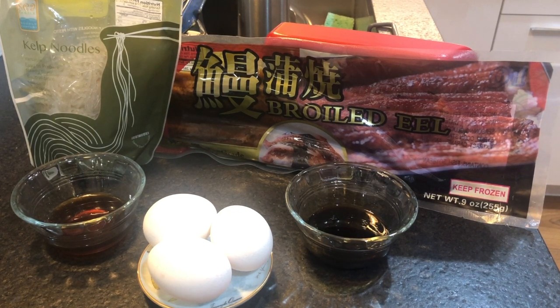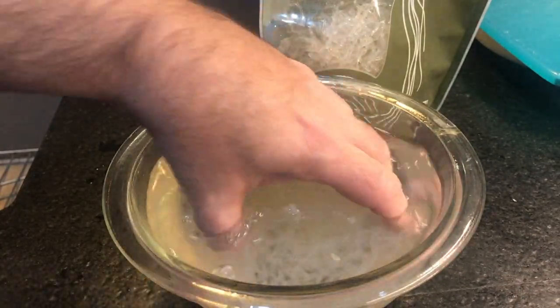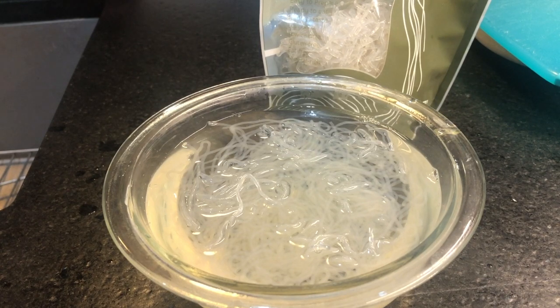I will show you how to do the kelp noodles, which will have the ponzu sauce. The eel will have the eel sauce, and I may drizzle a little eel sauce on the eggs for sweetness and flavor. I'll cook in a special frying pan with sesame oil. I took a portion of the kelp noodles out of the bag, ripped them apart, and placed them in the hottest water I could get from the sink. Let them sit for about 10 minutes, then strain and add ponzu sauce for flavor.